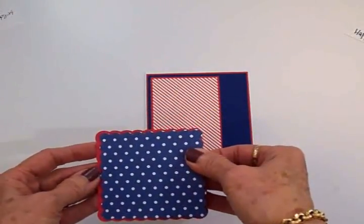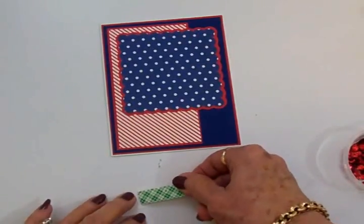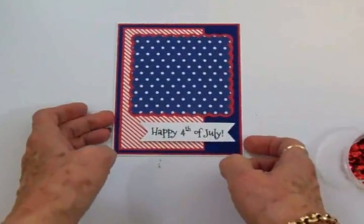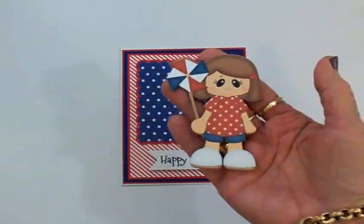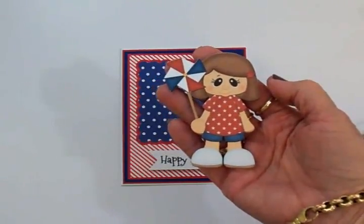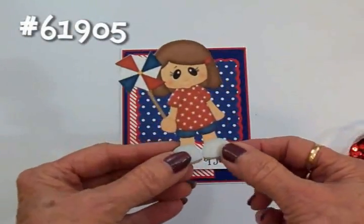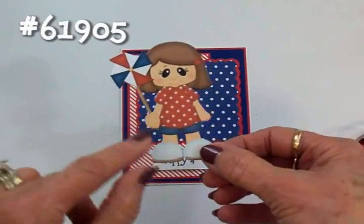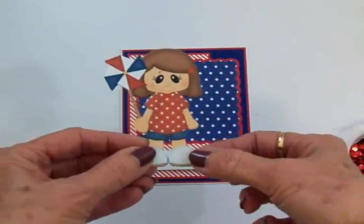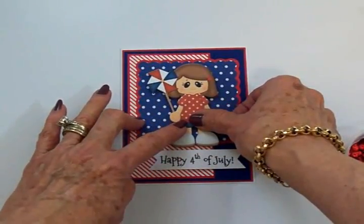I'm going to get these adhered together and on the front of the card, and then I'll show you this adorable little image I found. I'm putting foam tape on the back of my sentiment to figure out placement, and that will help me decide where to put my little image. Here she is — isn't she cute? She's called 'Fourth of July Pinwheel Girl,' designed by Stinking Cute Paper Piecing, available in the Silhouette Design Store, number 61905. I used print-and-cut, cut two of them, put foam tape between the two layers, and foam tape on the back — that gives it thickness and dimension.